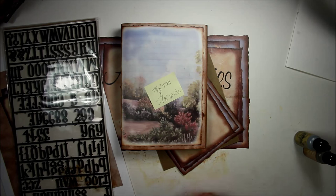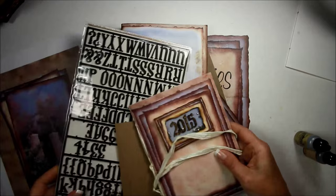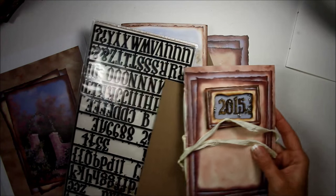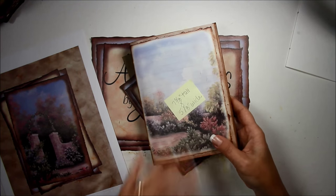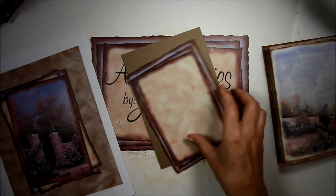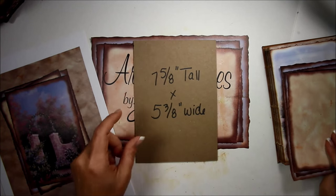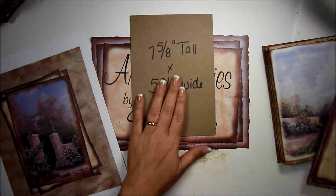Moving on — I wanted to show you the Tim Holtz letters and how to change those from black to this antique brass gold look using just those two alcohol inks. This book ends up measuring seven and three-eighths tall by five and an eighth wide. The chipboard measured seven and five-eighths tall by five and three-eighths wide, so it's a quarter of an inch bigger all the way around.